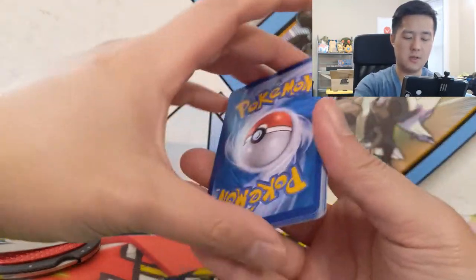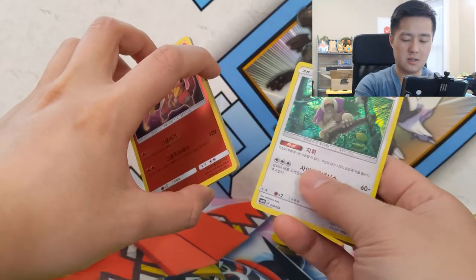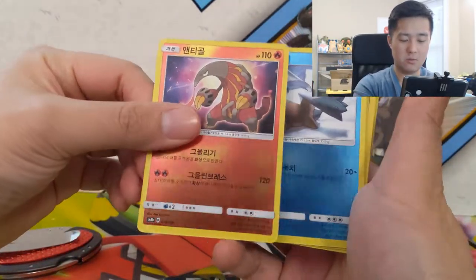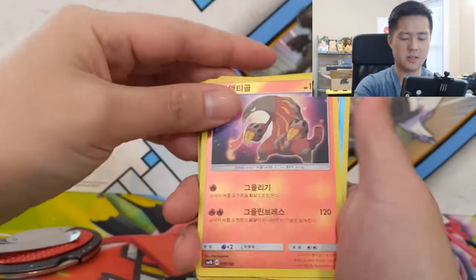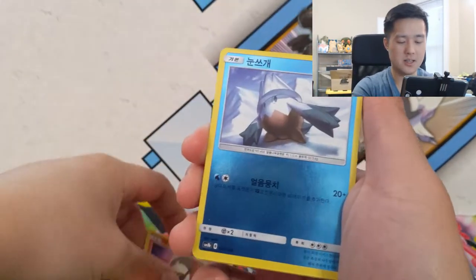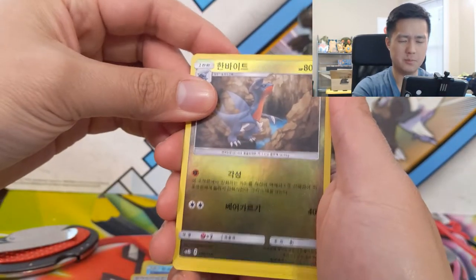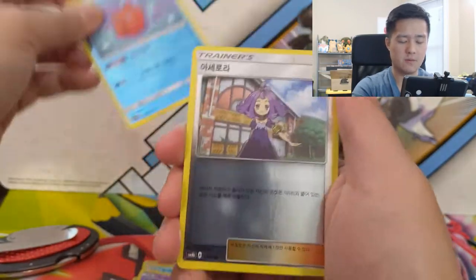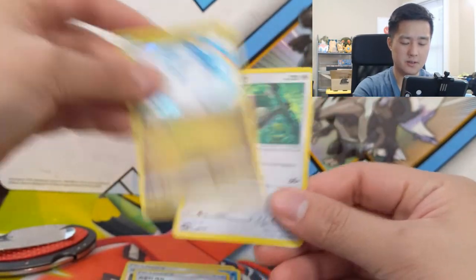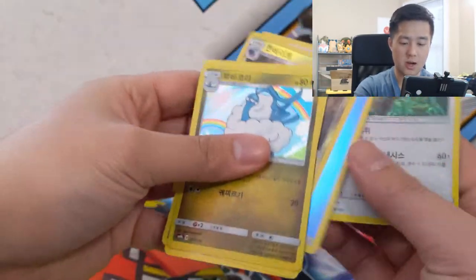The cards do have English backs. There are holographics in the back, and the cards are very shiny. I'll have to do some research just to verify there's nothing funny going on. All the cards are very glossy. We got a Heatmor, Snover, Gabite, Hinkypuff, Froslass, Rotom — everything is kind of like a reverse foil. There are two holographics, and then everything else is foiled.